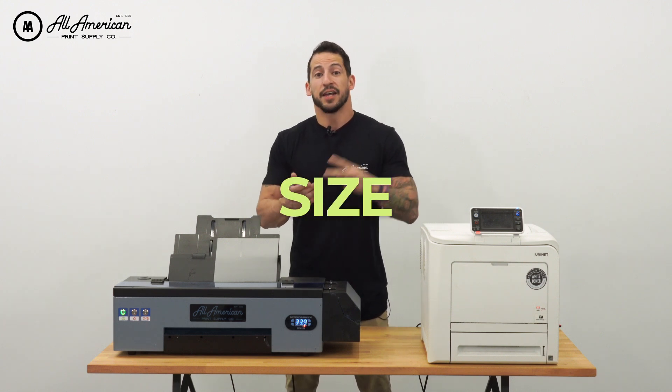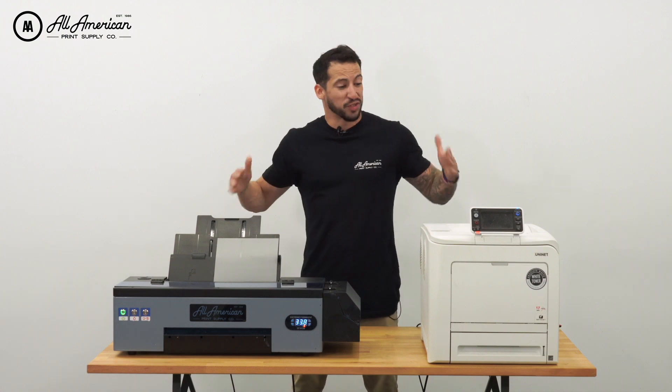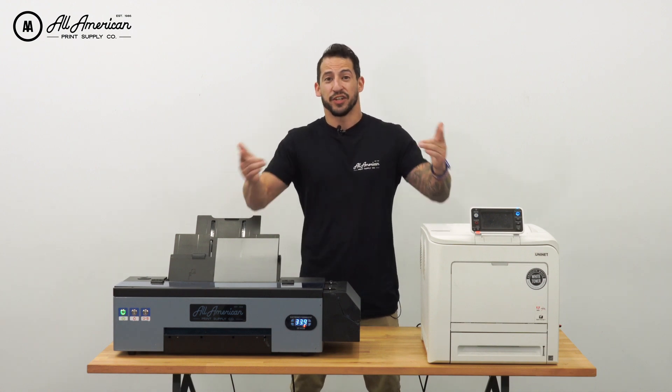We're going to look at size, print speed, workflow, hand feel, and more. We're going to see how these guys stack up against each other. You guys ready to get started?